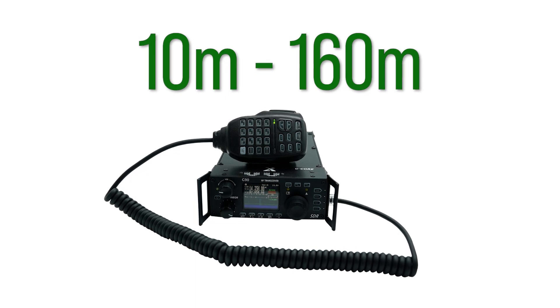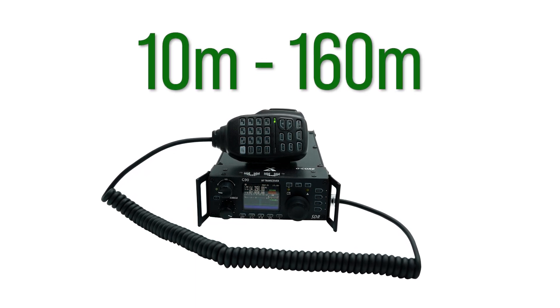The G90 is a portable, all-mode, all-bands 20W HF radio that works from 10 to 160 meters. There are many features to the Xiegu G90, but I want to focus on the most standout components.